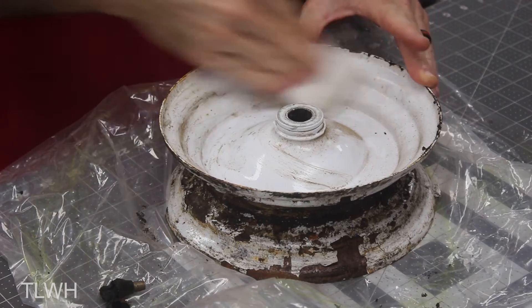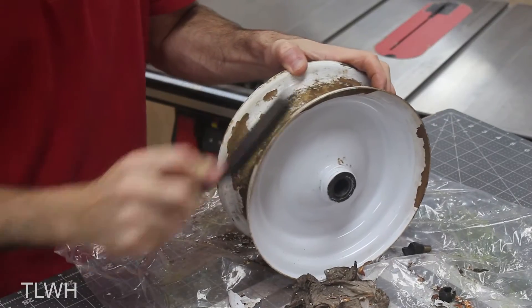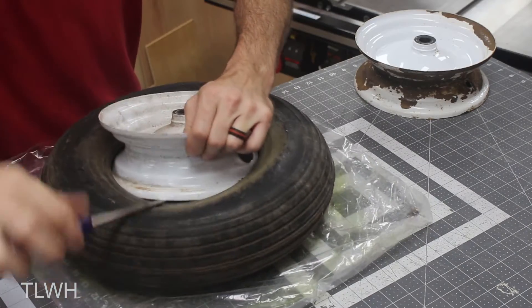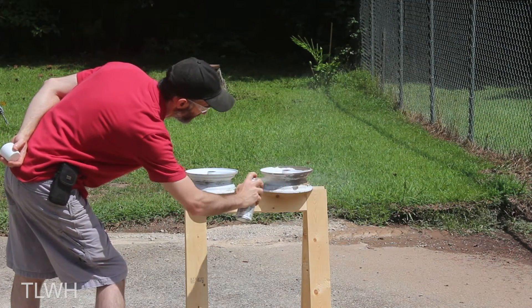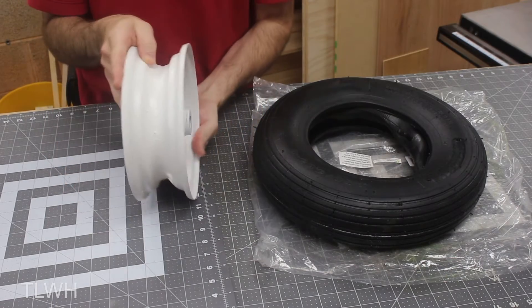I then wiped off the wheel with a wet towel and used a combination of sandpaper and a wire brush to remove as much of the chipping paint and rust as possible. Luckily, when I started on the second wheel, there was not nearly as much rust as the first. I then took both of them outside for a quick coating of primer and paint, and after a few hours of drying, the wheels looked much, much better.